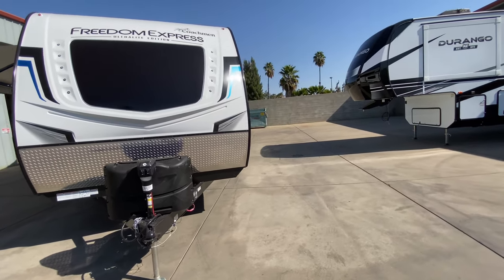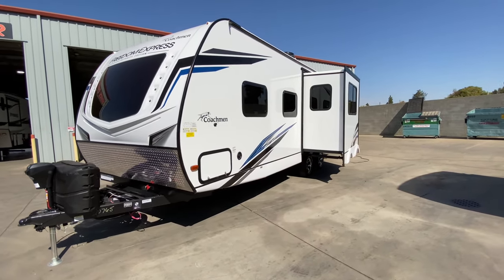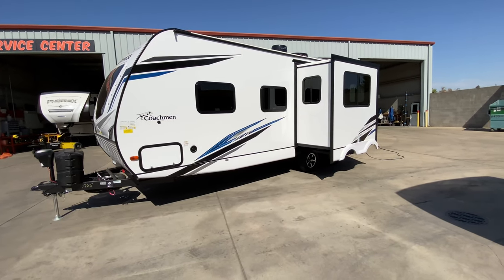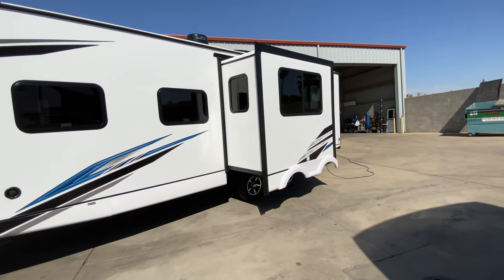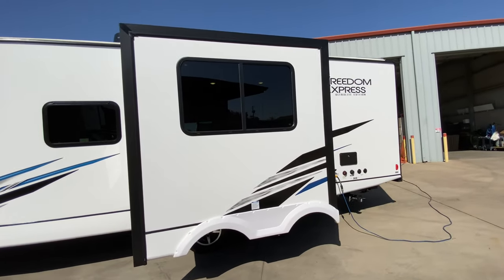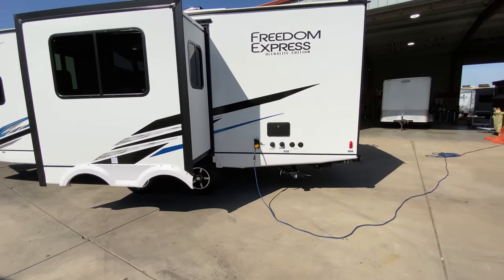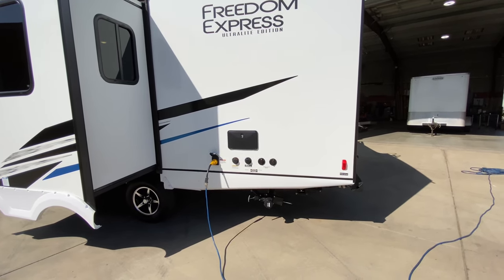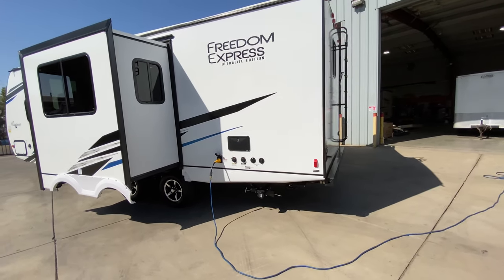Walking around the side — this is aluminum framed with Asdell construction and foam block insulation, vacuum-bonded walls. If you don't know what Asdell is, check it out; it's definitely an upgrade. This has the solar system up on the roof already factory installed. We have full pass-through storage, a nice slide-out which houses our dining room booth. Lots of big opening windows all the way around. We have our 30-amp cord going into the trailer, outdoor shower with hot and cold water, city water connection, black tank Santa flush, and cable TV and satellite hookups.